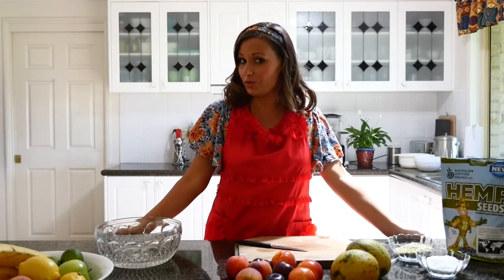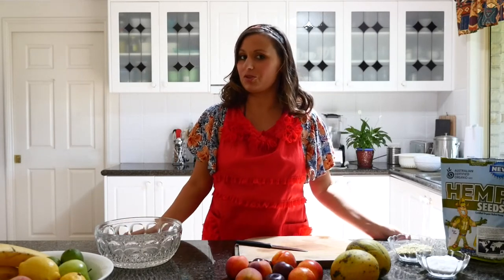Hi, I'm Lee Chantelle from VivaLeVegan.net and welcome to today's vegan food tutorial on this YouTube channel. If you have not subscribed, make sure you do. We're going to make a fruit salad today using some hemp seeds and some coconut.